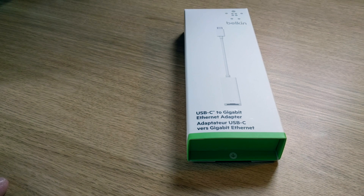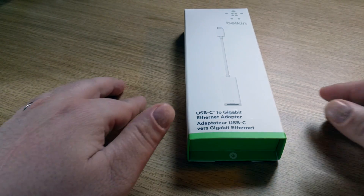This is an unboxing video for the USB-C to Gigabit Ethernet adapter. Apple don't sell their own, so there's only a Belkin one, but you can get this direct from the Apple website and the Apple stores.